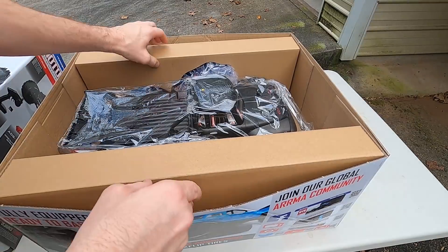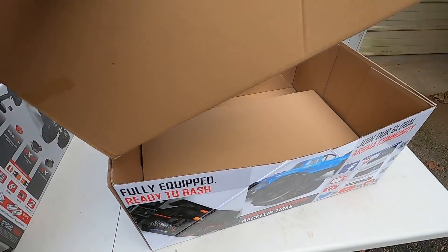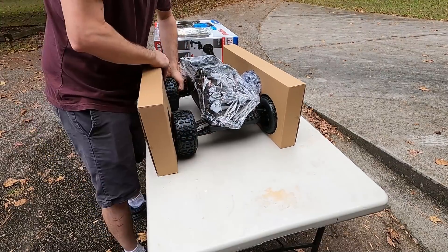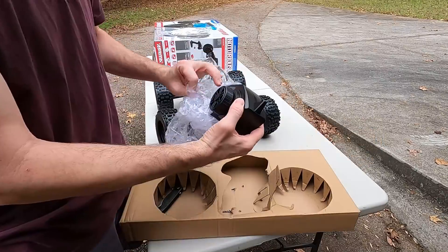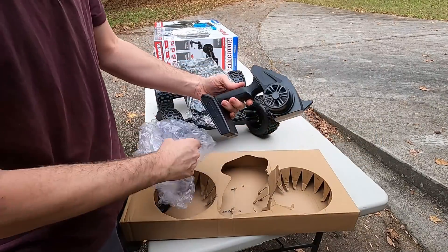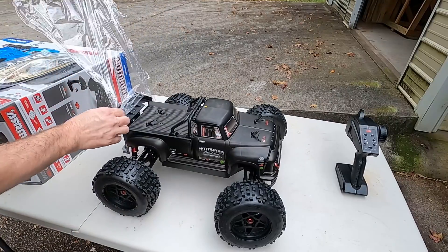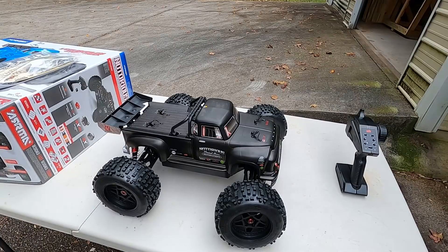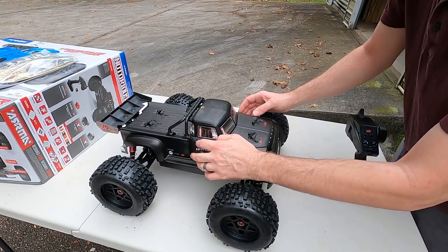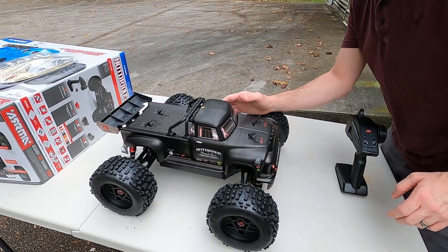Bag of stuff. Let's just lift it up out of there. Peel back the plastic. Man, it's a good looking truck, isn't it? Stickers are already lifting off of it. Let's get those back on there.